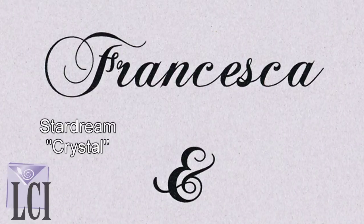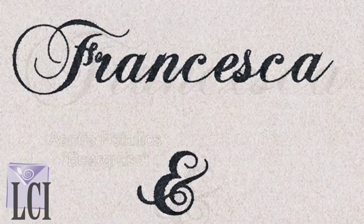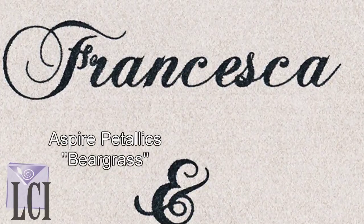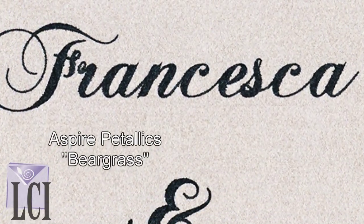We can achieve some nice results with the Stardream paper using inkjet, yet we don't achieve those same type of results using the Aspire Metallics on inkjet printers.